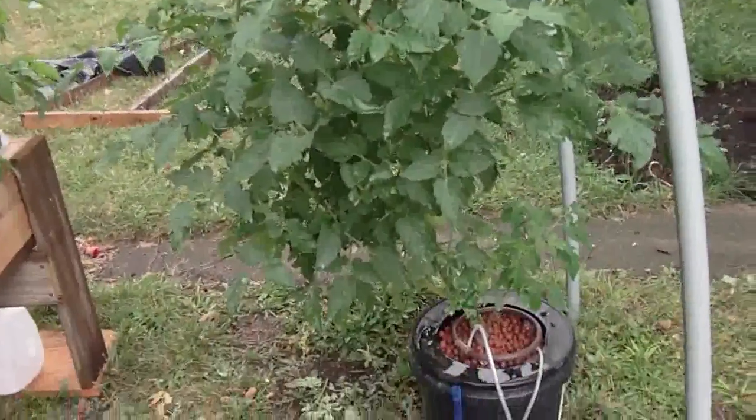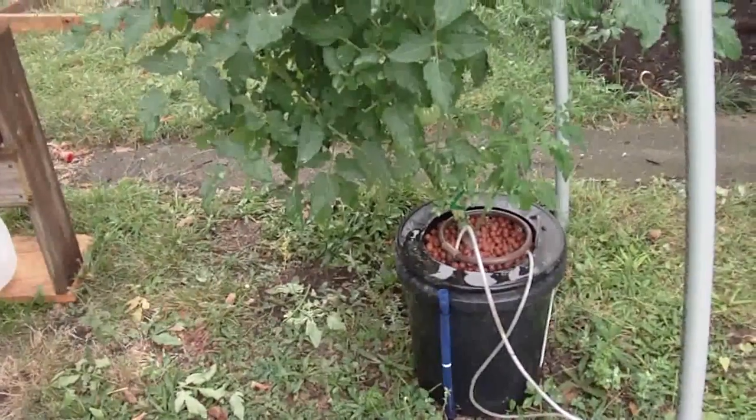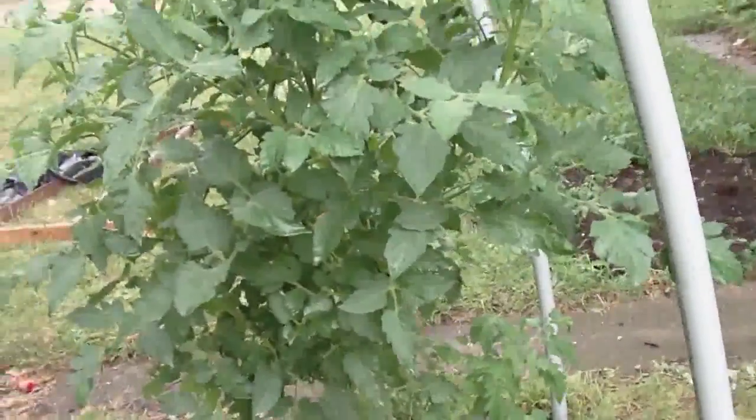Here's my hydroponic tomato plant in the top drip bucket system I made. Let's take a little look at the root system.